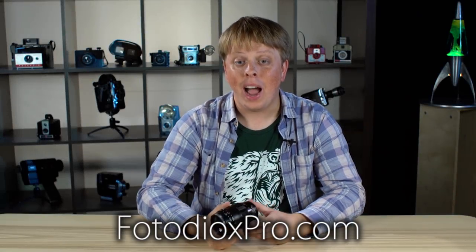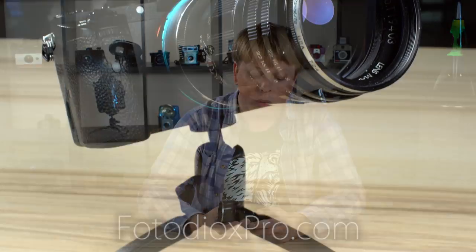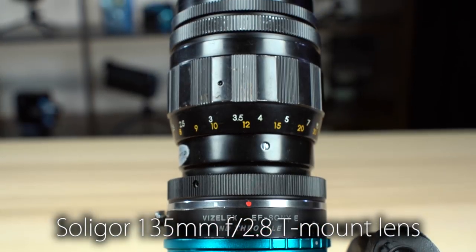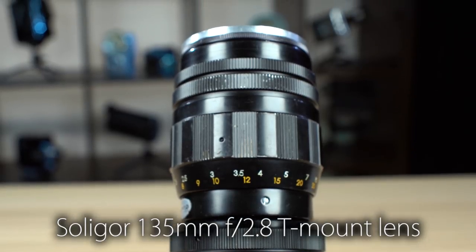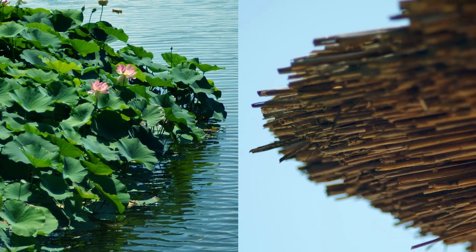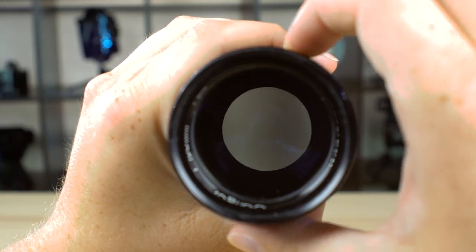Hi guys, Sean here with FotodioxPro.com. I recently picked up this wonderful little Soligor 135 millimeter f2.8 T-mount lens at an antique store and it was only $30 — it was a steal. I love the images I've been able to create with this lens. It takes beautiful photos and just check out this smooth manual aperture control.